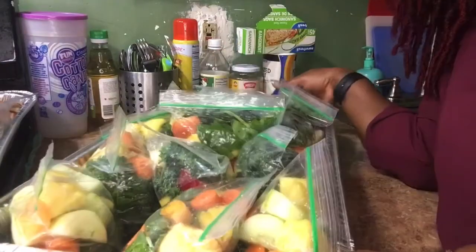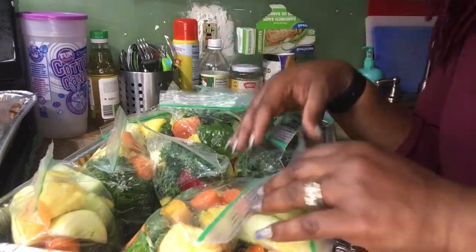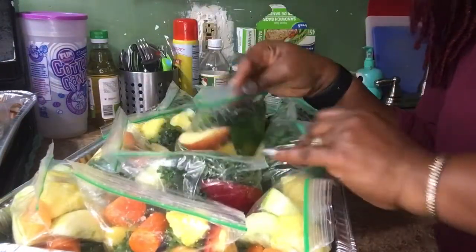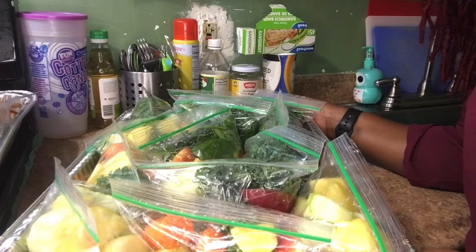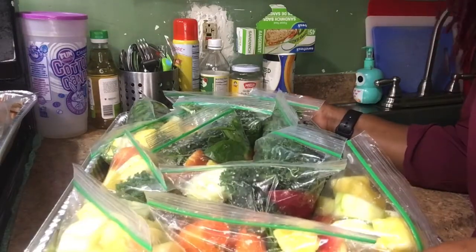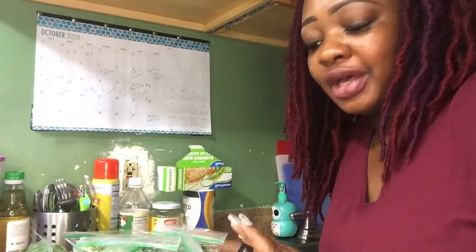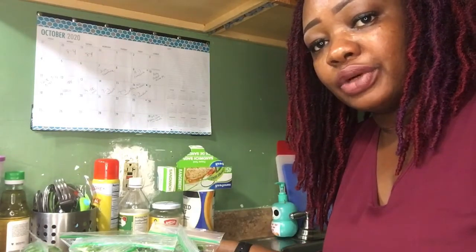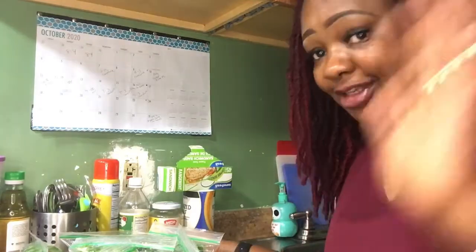I hope this helped! Because if you're going to work every day, no one has time to be peeling vegetables and everything else. So just prep this and leave it in the refrigerator — in the morning you just grab and go, and we're done. Thank you guys for watching. I hope this video helped someone — comment below if you like what I did, if it's something you're going to do. This has been helping me greatly, so I wanted to share it with you. Let me know what you think down below. Thank you all for watching, and I will see you in my next one — bye!